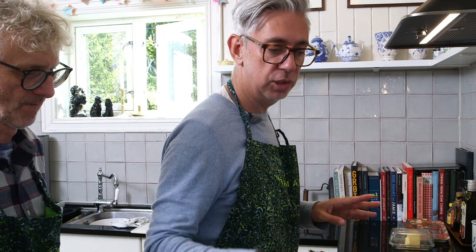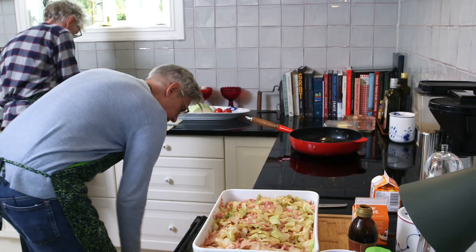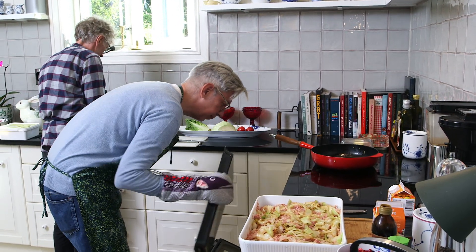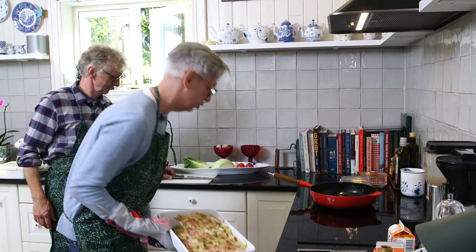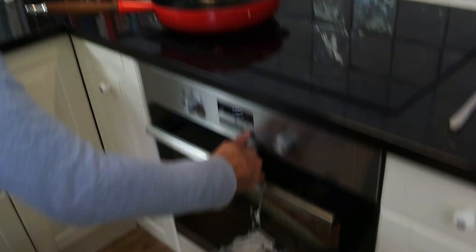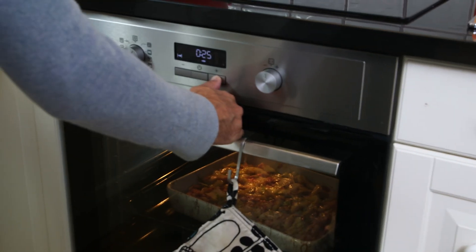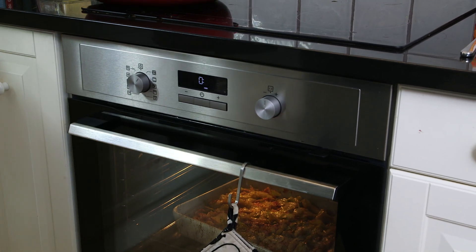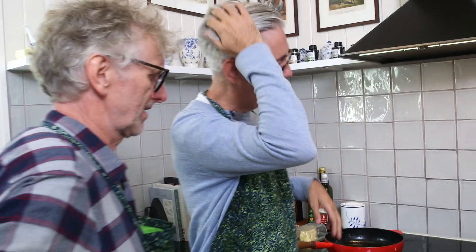This goes in the oven for 40 minutes. Then we'll have this with the lingonberry that we will put on top — that'll be nice. Pop it in the oven. We'll come and check it after 20-30 minutes. 175 degrees, 40 minutes. And while this has some fun in the oven, we are just going to clean up the kitchen and then we will be back eating.